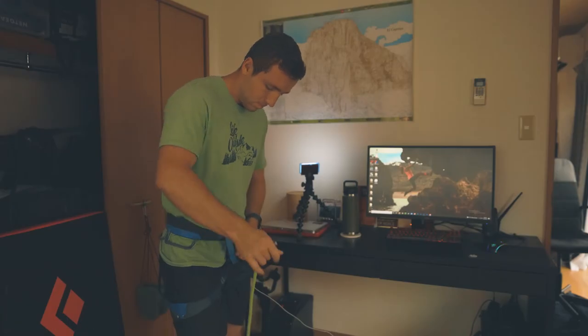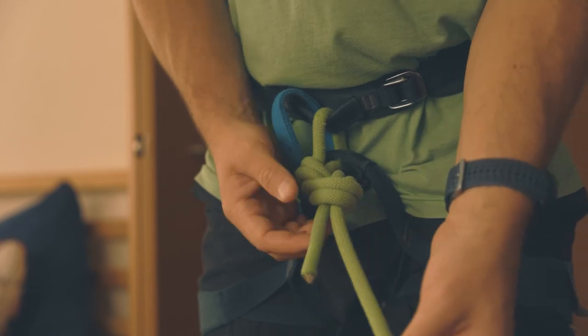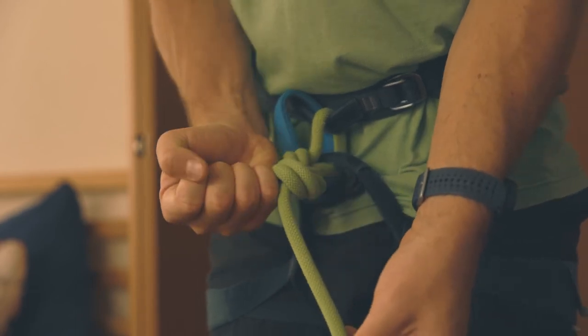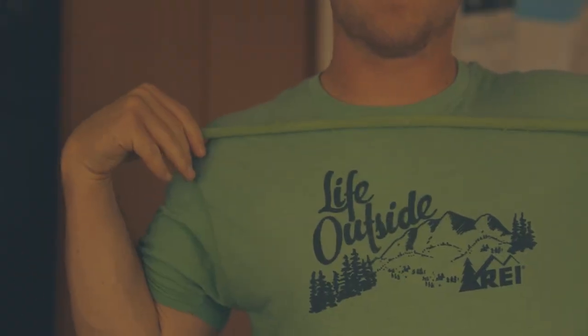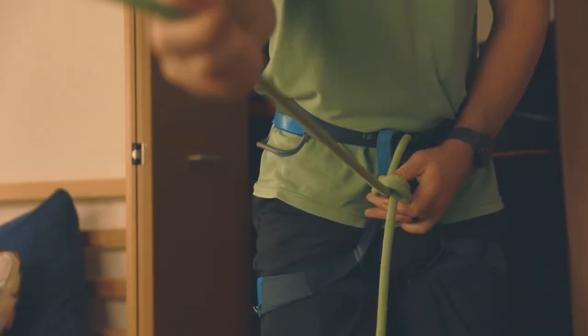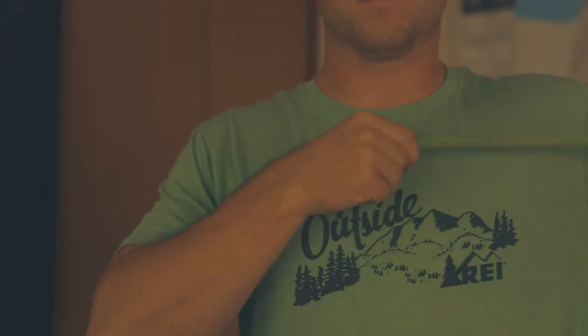If not, simply pull it out and start again from the beginning. A couple of common beginner mistakes I see is having not enough tail, in which case you just need to pull the knot out and measure out a longer length of rope initially, or sometimes too much tail, which can get in the way and be annoying while you're trying to climb. If this is the case, you need to measure out a shorter length of rope initially.